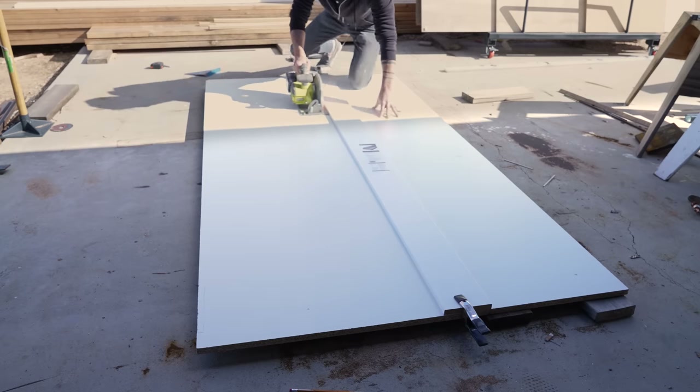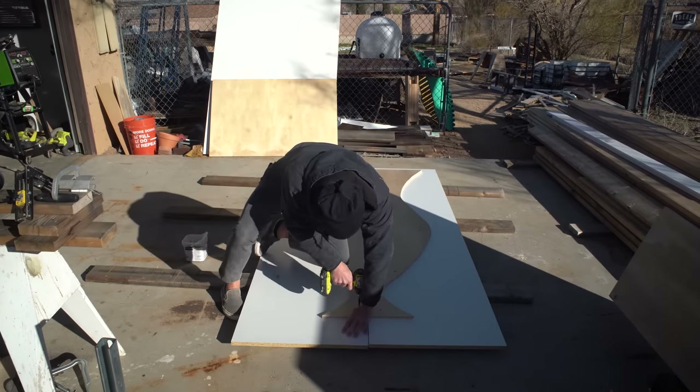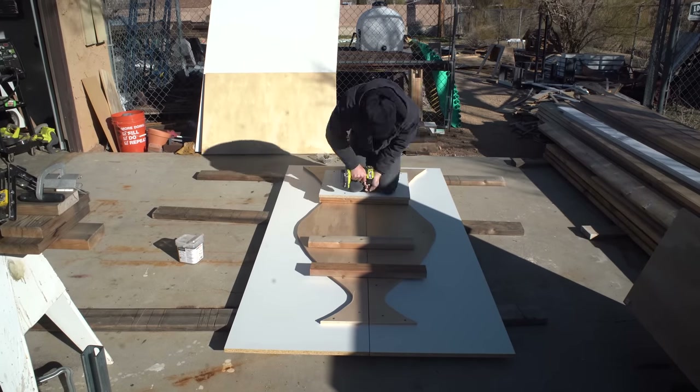Next I'm cutting some pieces of melamine, which is going to serve as the perimeter for the mold. I screwed the plywood contours to the melamine and some two-by lumber to the end panels.